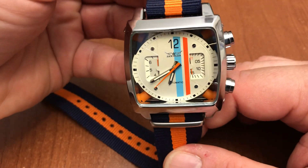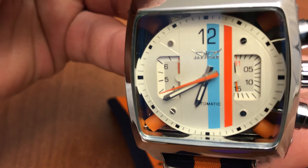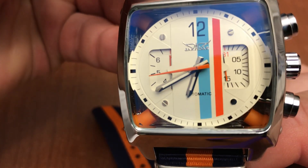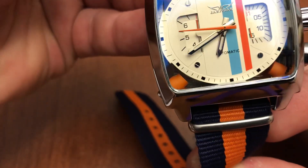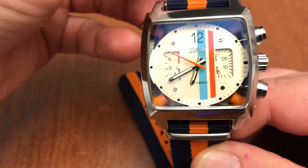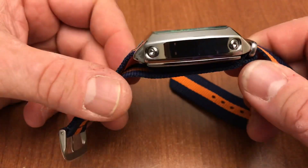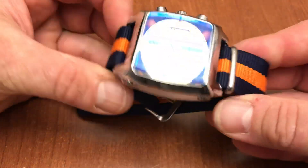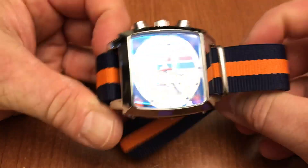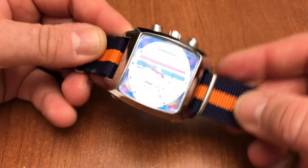On Amazon it's called the Fanmis men's Monaco homage, but you can see on the dial it doesn't say that — it says Jaguar. Anyway, the point is you get the idea — it's a Monaco style watch, way less than what TAG would sell you. I've looked everywhere and there's no way I'm spending five thousand dollars on a watch — I've got three kids to feed.